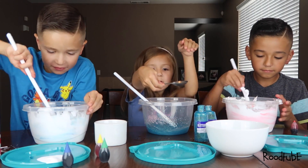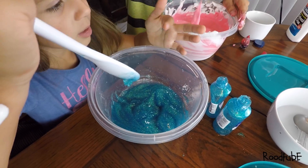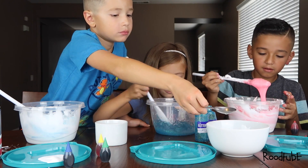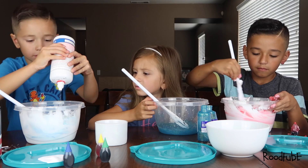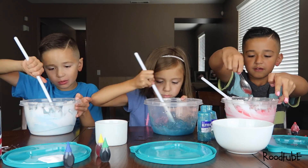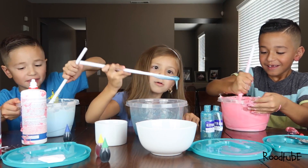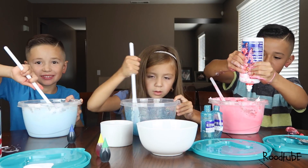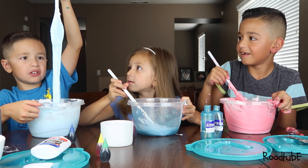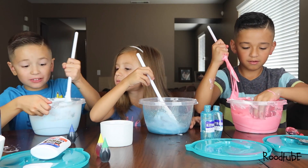This is going to be so good. Now let's push. Whoa, it's so cool. Now I've got to put some borax. Now let's mix it. Slime, slime, slime! Oh my, I'm going to have a lot of slime. Dad, look at it. Oh, mine's too sticky.